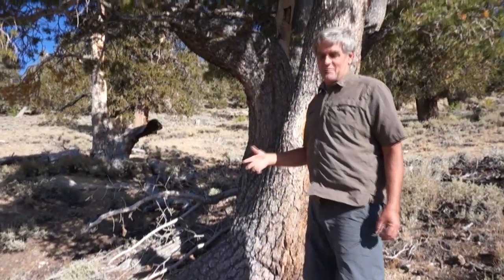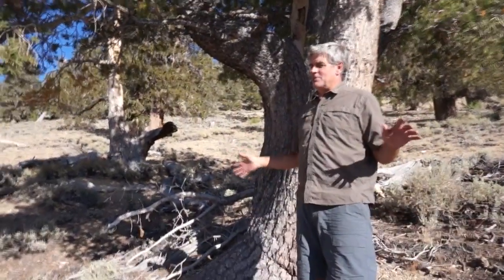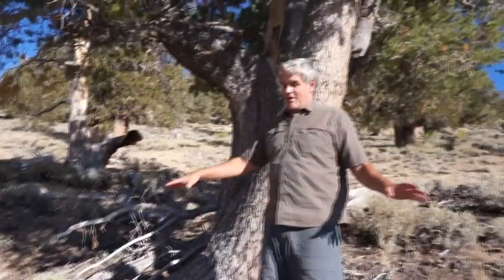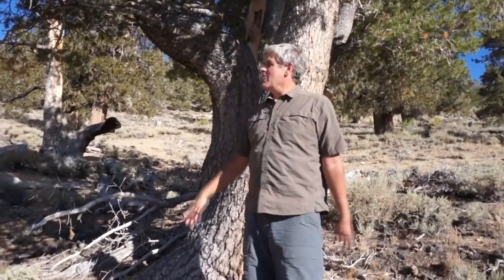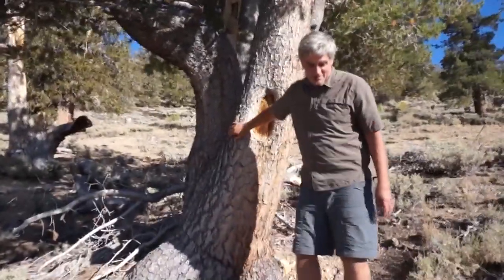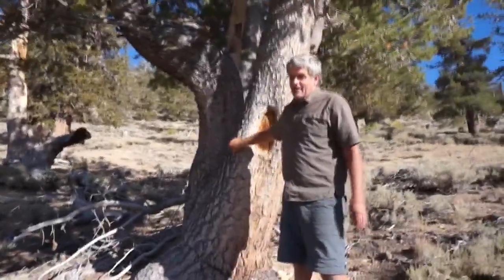If you're doing the JMT, when you're at passes north of Mono Pass, most of the trees will be whitebark pines with the gnarled krummholz effect. South of that, you'll see both of these species of trees.